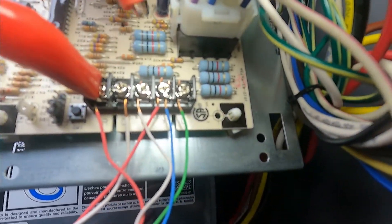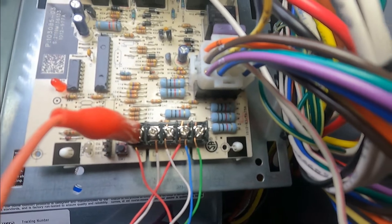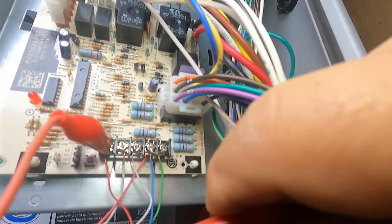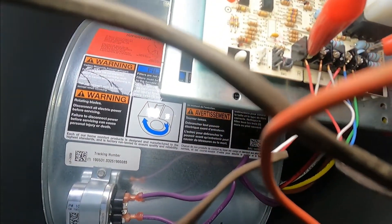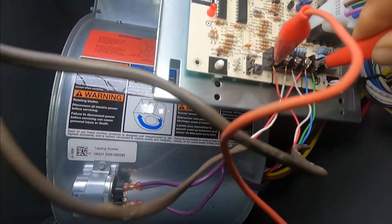Now let's do R and Y. I can hear my compressor outside running. Now let's jump R and G, which starts the indoor blower fan. That should run when we jump R and G — and there you go.